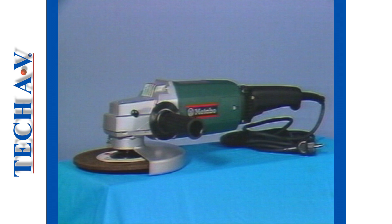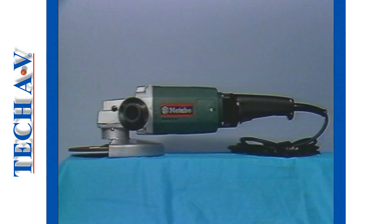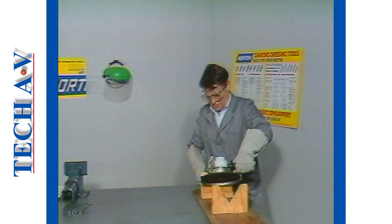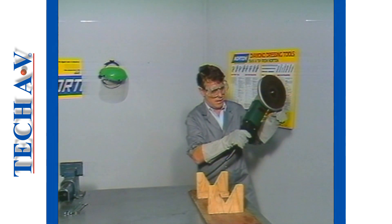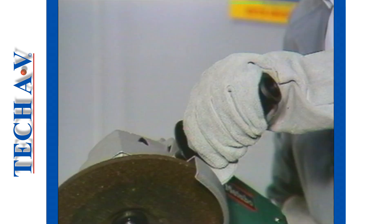Let's begin then as we first discuss a typical machine's parts and functions. We have selected the Metabo model, which is typical of all high quality brand name machines on the market. As the machine is to be used and supported by hand, it obviously requires two handles to hold it — one to support the back and one to support and guide the working end.